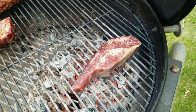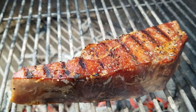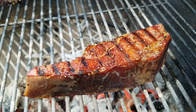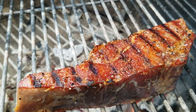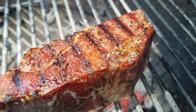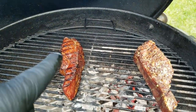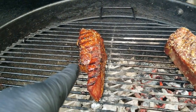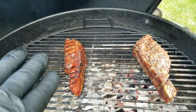We'll probably do about a minute on all four sides. A minute in and we have some awesome color on this traditionally seared steak. Wow, you can still see some of the bubbling. Our traditional seared salt and pepper steak — the sear looks awesome. It's at about 100 degrees, so it has 25 degrees left to go over here on the indirect side.